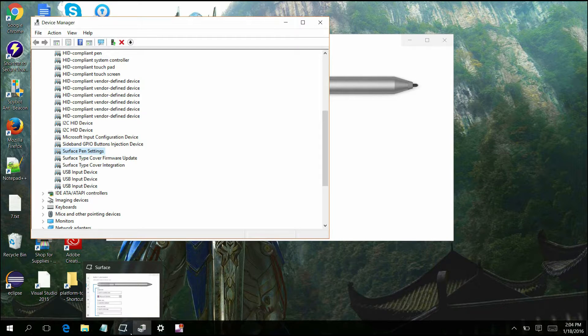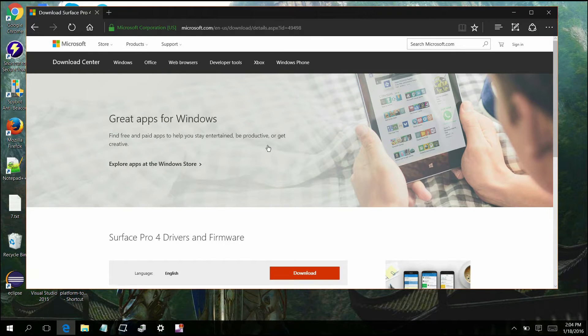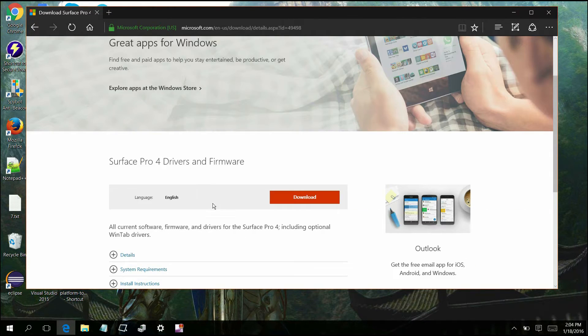After that, what you're going to want to do is go to the website, which I'll have linked at the bottom here. This is going to be the Surface Pro 4 drivers and all you're going to want to do is just hit the download button. It's going to download every single driver and firmware for the Surface Pro 4. There's only going to be three of them that we need coming out of the zip file that downloads.